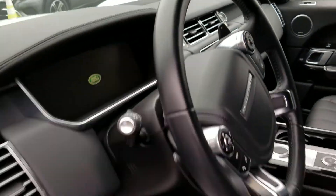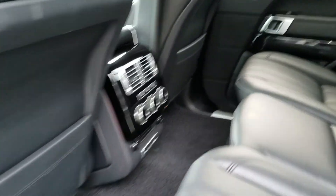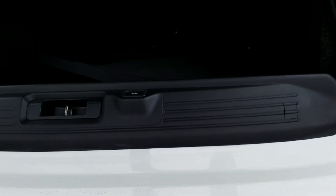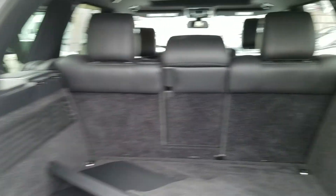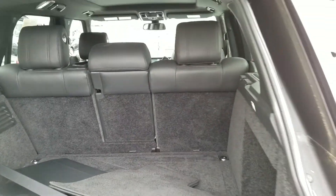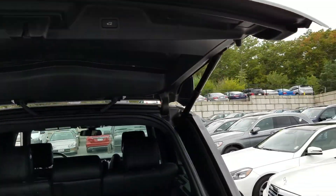Black leather inside. Generously proportioned rear seat. Power lift gate.